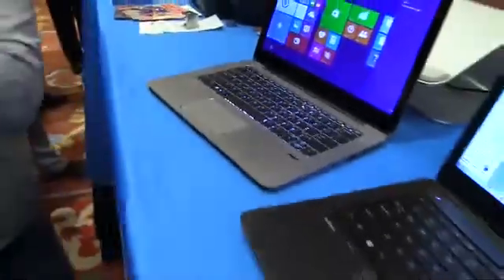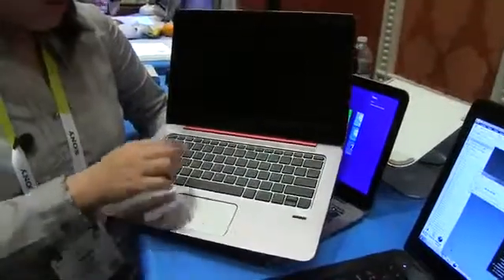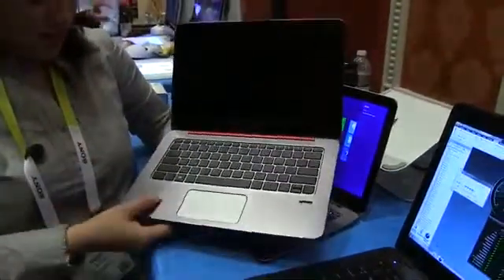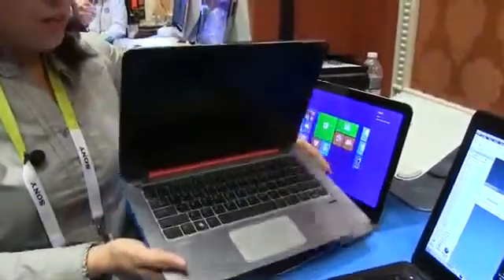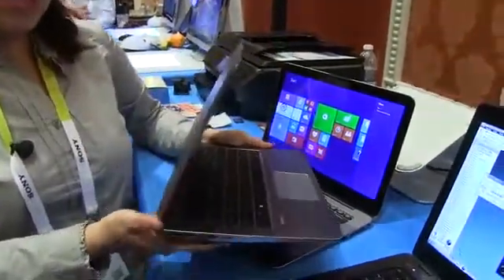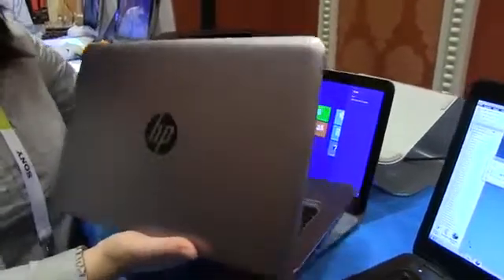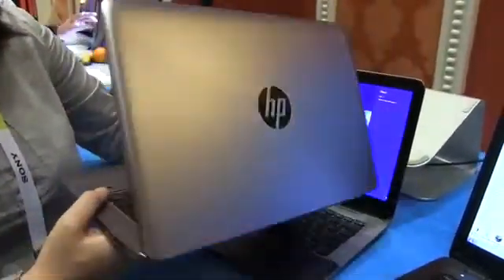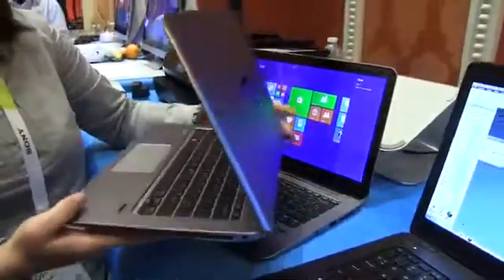Oh, and look over here — I have a version that is lighter. This is the 2.2 pound one. Wow, it is light, with a nice little red stripe down the side. I'm kind of digging what I'm feeling here with the EliteBook. The price isn't overly cheap — we're looking at $1150 for the full HD version, but totally digging how much better this feels in hand.